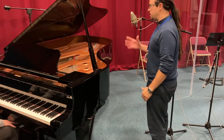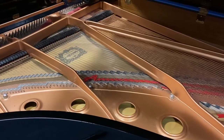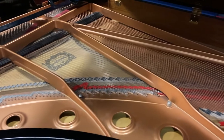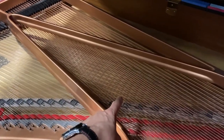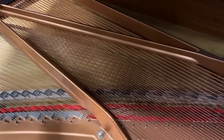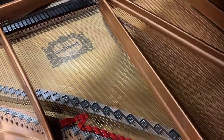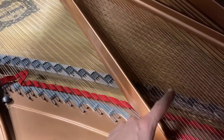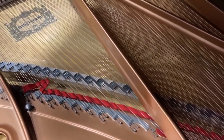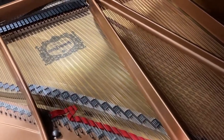That's the one mic technique — nice, natural, and easy to set up. If we look inside the piano we can see two different groupings of strings: the bass strings over here moving in one direction, and then the grouping of the high strings, more silver in colour, moving up and off in this direction. You can see they kind of cross over in the middle. When using the two mic technique, we're going to try to pick up both groups of strings separately.